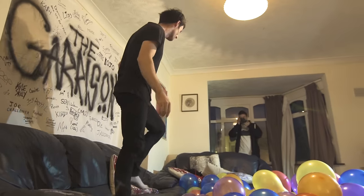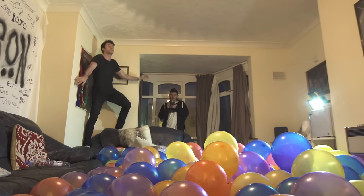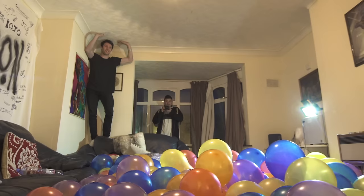500 balloons — I'm going to see if it works like a foam pit. It should do, right? It should be fine. The big Harrison balloon leap of 2016 — this is for 2,000 subscribers. Here we go!